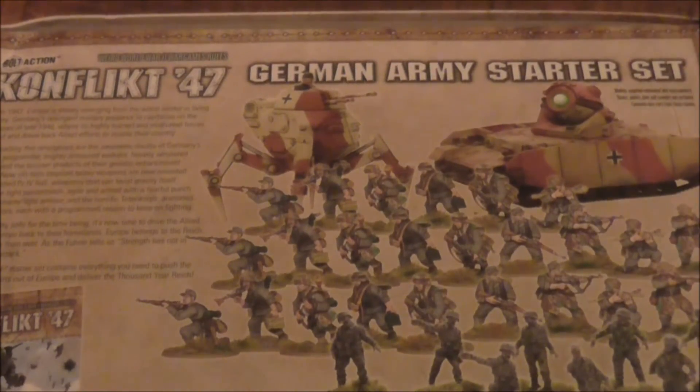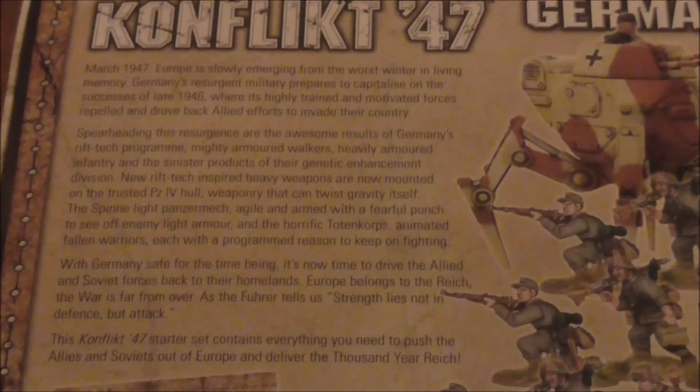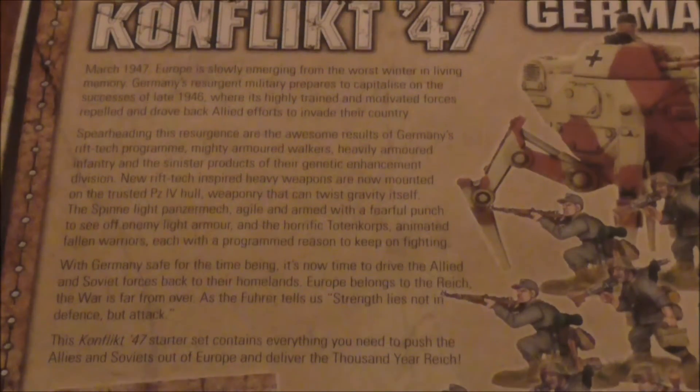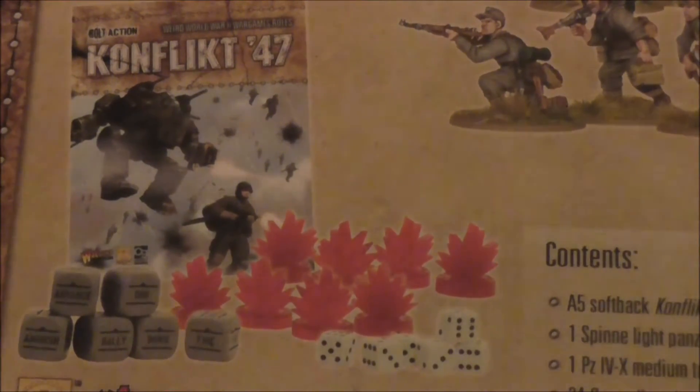Let's turn it over and have a look at the back. This is what it would look like after you've built it and painted it — not what my army will ever look like. There's a bit of fluff in here. In March 1947, the conflict continues due to a heavy winter. You also get some markers — I remember these were in Gates of Antares, another video I'll be doing at some time.